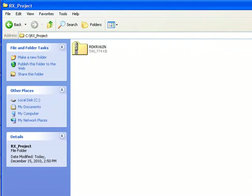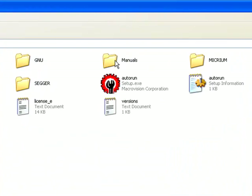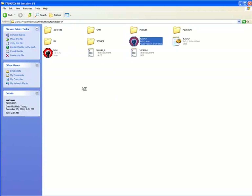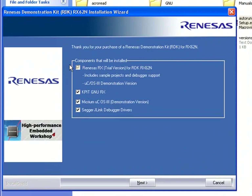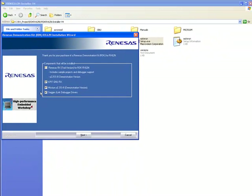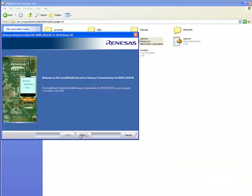The download process will result in a zip file being copied to your PC, and at the completion of the process you should extract the contents of this file. One of the extracted files should be named setup.exe. You can run this file to begin installing the tools and example projects. Before anything is actually copied to your PC, you'll be presented with a list of the different components that can be installed. The four components are the Renesas RX tools, the KPIT GNU RX tools, the Micrium example projects, and the drivers for the RDK board's J-Link. You should check the box beside each of these components, and once you've checked the four boxes and clicked the Next button, you'll be guided through the installation process for each component.